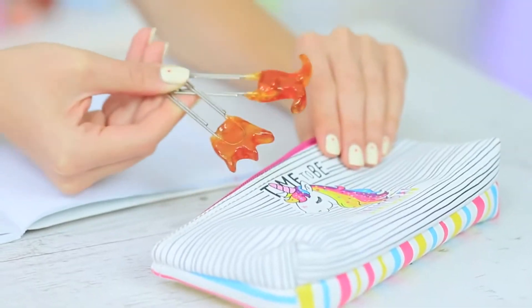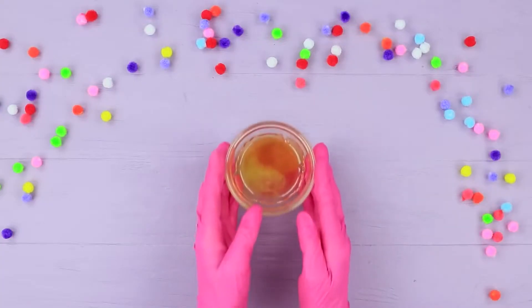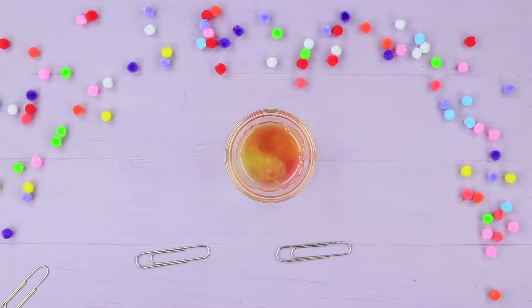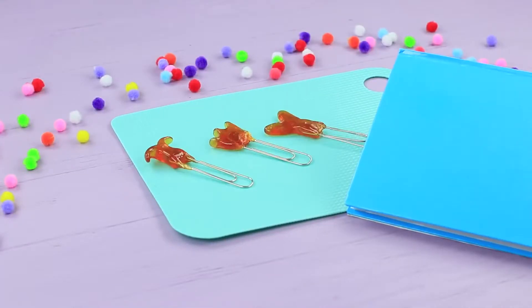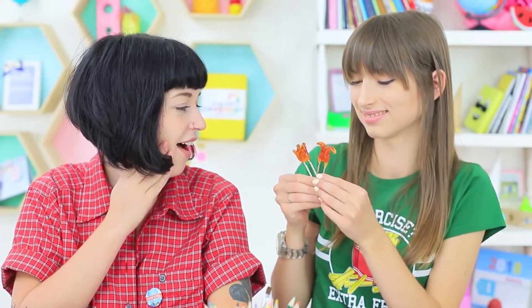But Dolly has sweet helpers too — these are cute candy paper clips! Melt hard candies in a microwave, dip metallic paper clips into the melted liquid, and put them into the fridge. Candy on a paper clip is a new variety of school supplies — yummy! We can discuss all the latest school news over candies.